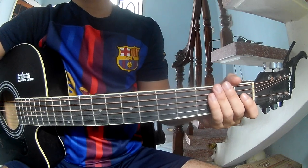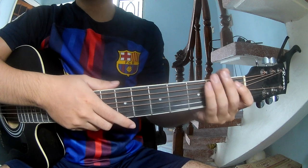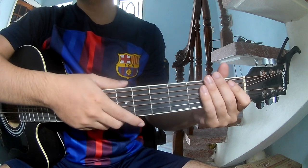Hi everyone, today we'll see how to play the Steel Yores by Skisleroy. You can find the book in the description. First, notice the cable.